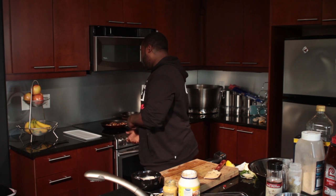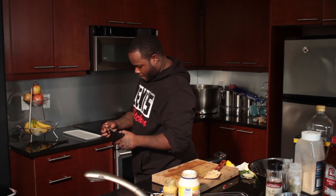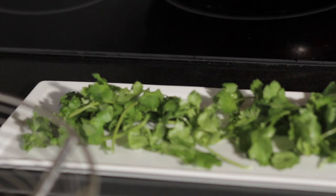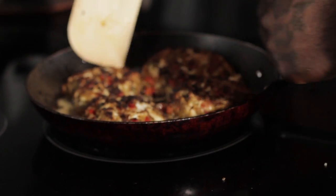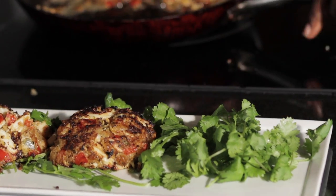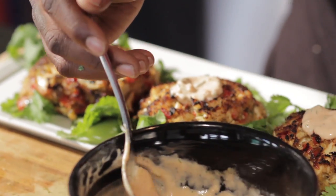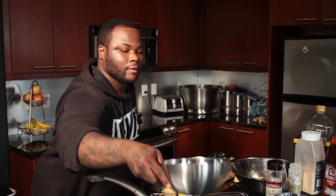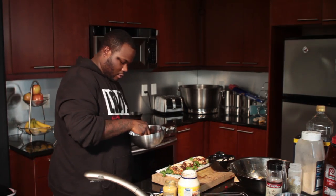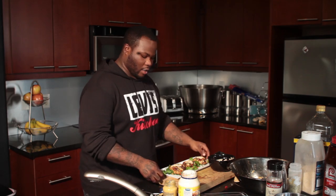Alright, now we're going to go ahead and plate up our crab cakes. We're going to make a nice presentation for them with some fresh herbs. There you have it.